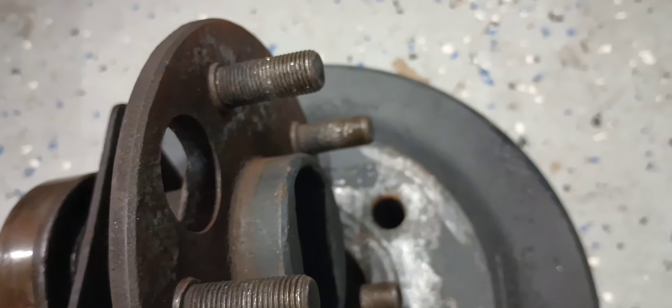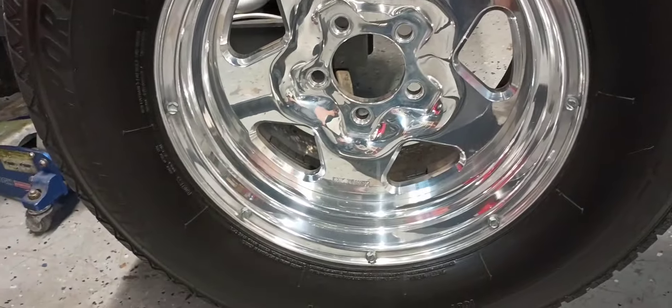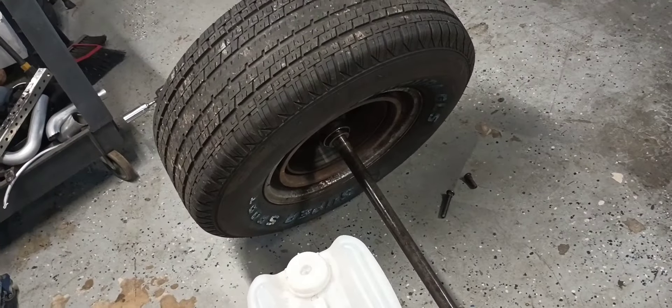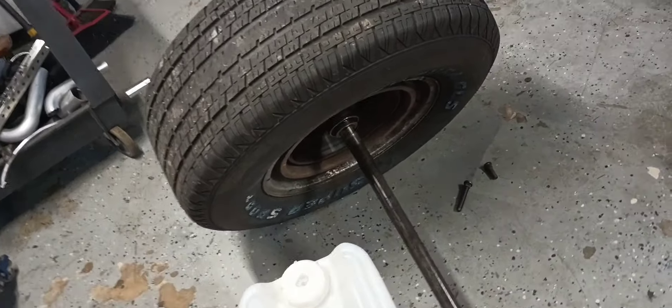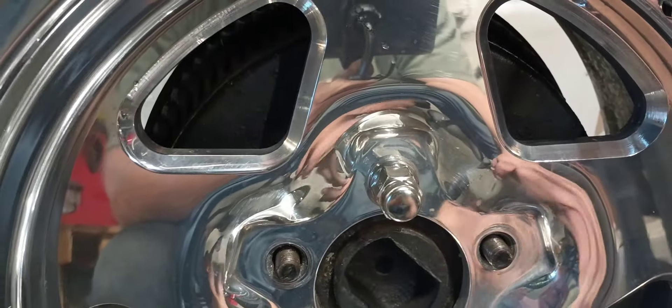The easier way to show you is to actually stick this drum back on this axle and stick this through the wheel. I've got our axle, brake drum, and wheel mocked up here. Normally I run a closed-end chrome lug nut like this because it looks better.